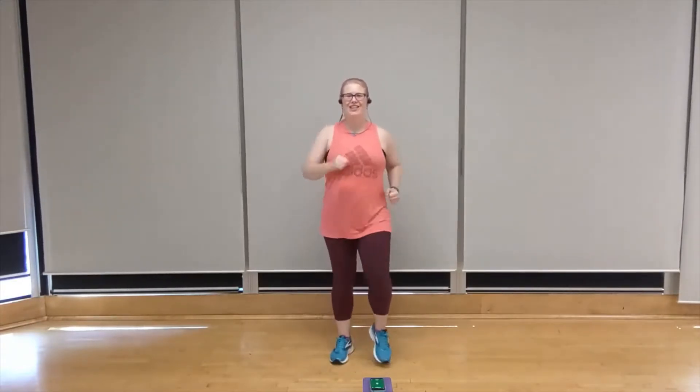Start with a nice easy march. March it out. Lift the chest. Breathing deeply. Let's add a double punch. Push and pull with that upper body. Keeping that chest lifted. Shoulder blades back and down.